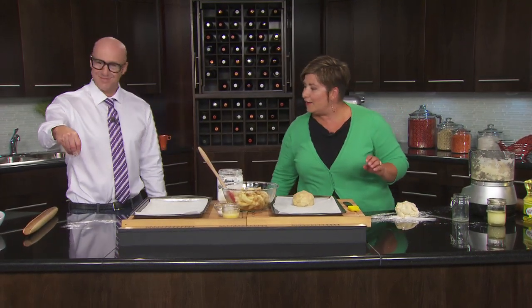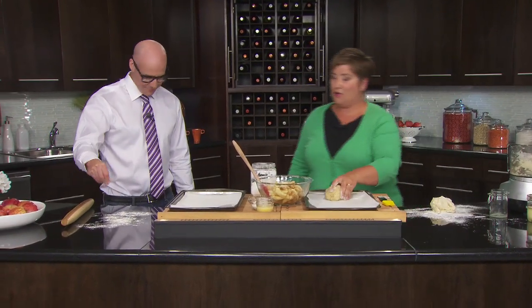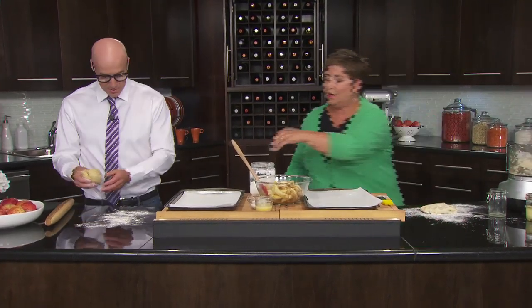Drizzle some flour — going to have to do a roll. Very nice. And you have your dough. This recipe makes a top and a bottom, but for a galette we just need one. Yeah, you do whatever you want. I need a little bit more.